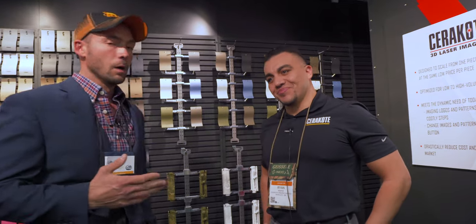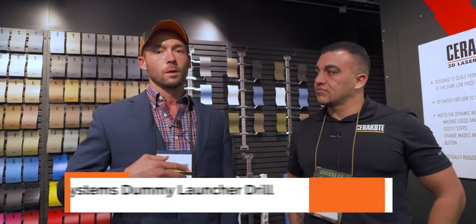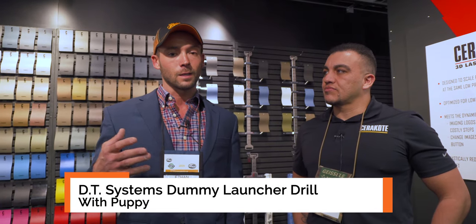Hi guys, Ethan here — the guy with the pink gun. As all of you know, I carry that pink shotgun around. It started off with just spray paint: I taped some stuff off, hit it with pink spray paint in the garage, and it didn't hold up worth a darn. I started looking for a better option — we looked at dips, tried some other coating stuff — it all came off until we found Cerakote.